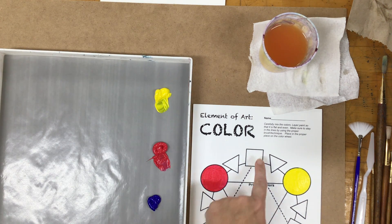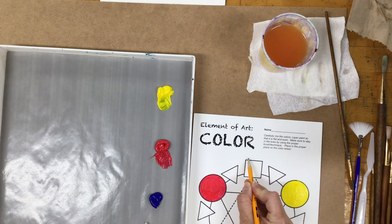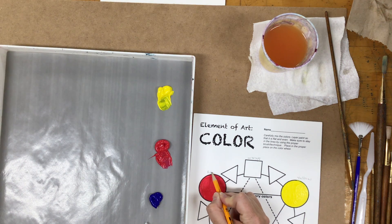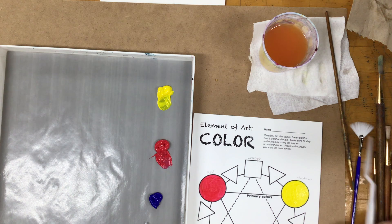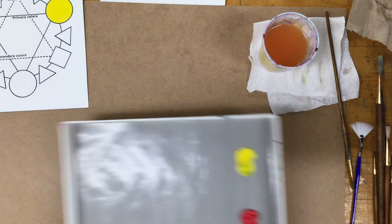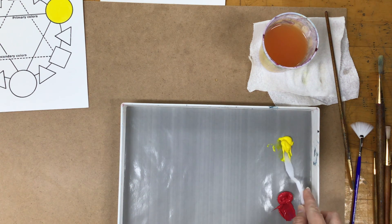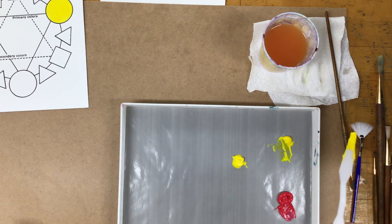When I mix yellow and red together, I get orange, so in the square we're going to put our orange. If it helps, feel free to label the colors first so you make sure you put them in the right place. Theoretically, to get orange it should be 50% red and 50% yellow, but with pigment you'll usually need more of one color than another. Get yourself a scoop of yellow and use your palette knife — move it into the center of your palette.